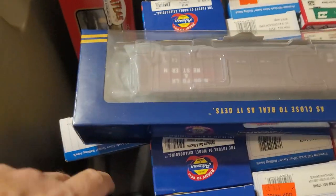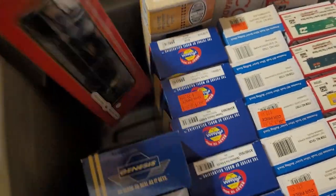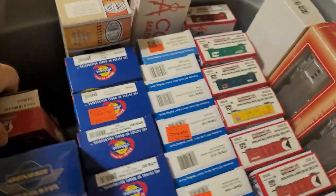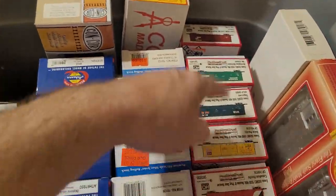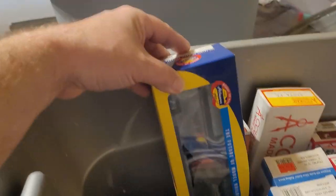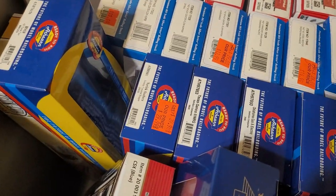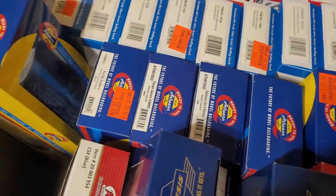Athearn Genesis cars — box cars and refrigerated box cars. I'm just going over this quickly: coil car, and seven more Kit Classics cars. Well car, coil car, a couple gondolas.